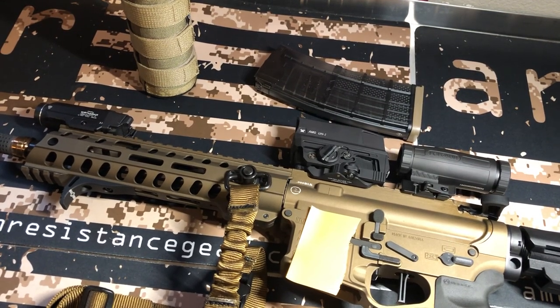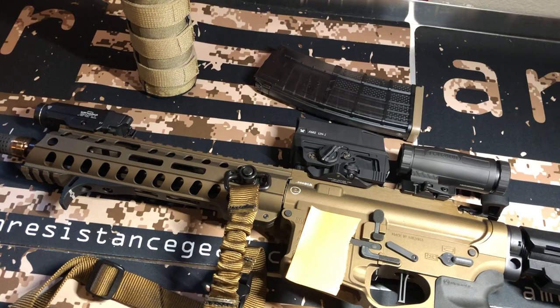Hello, Good Nation. Big Johnson coming at you. I've been asked this quite a bit, and I've had a lot of time behind it, so I want to share my experience with you.